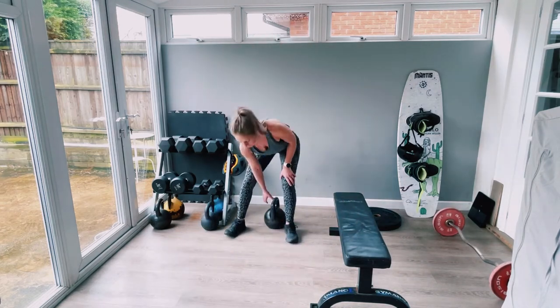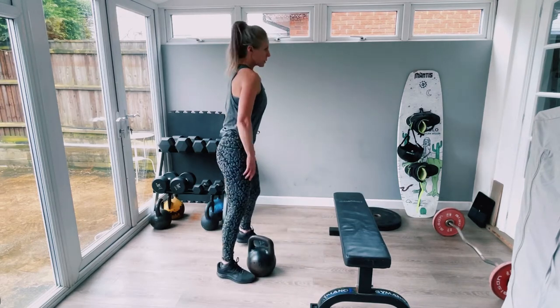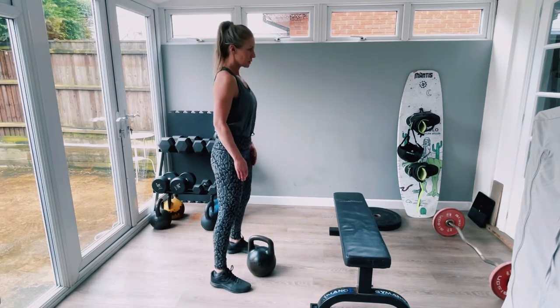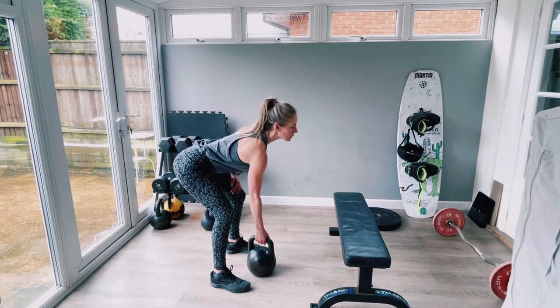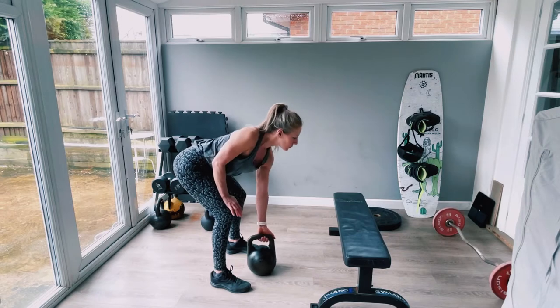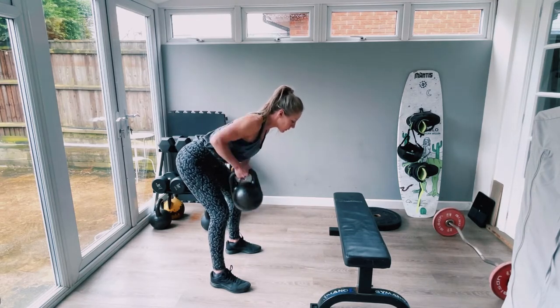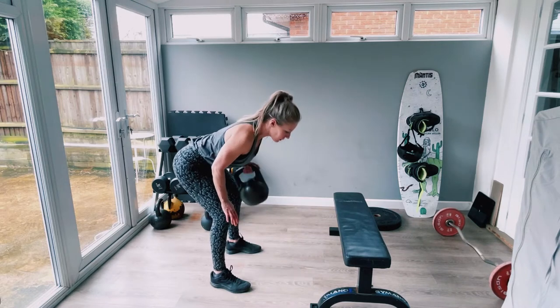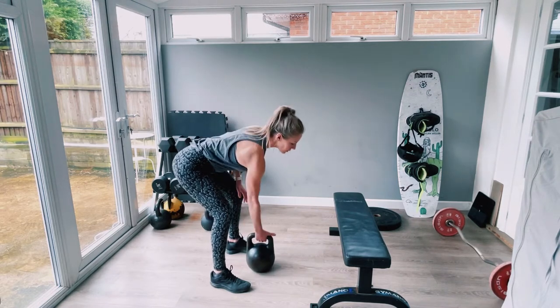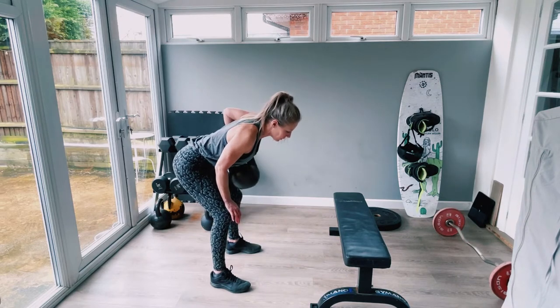Now we'll do bent over rows. So we're supersetting upper body. Hip hinge, stick your bum out, keep the back nice and flat, chest up, shoulders pulled back. We're doing 10 each side, 20 in total. Nice strong pull up. Remember your tempo is always one second up, one second pause, two seconds down, one second pause. When the muscle shortens it's one second; where it lengthens, it's two seconds.